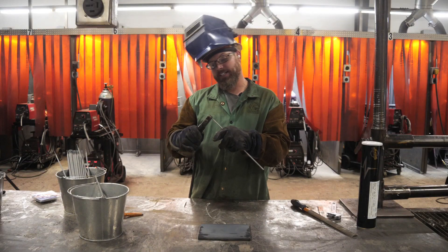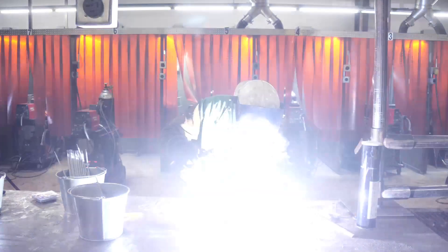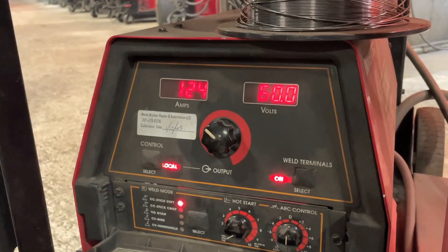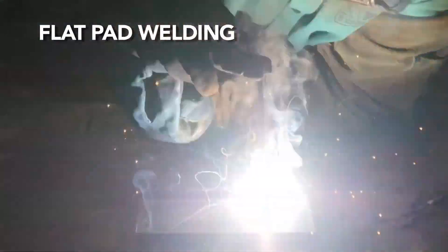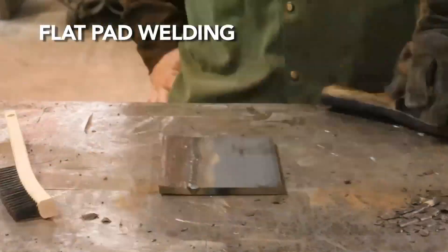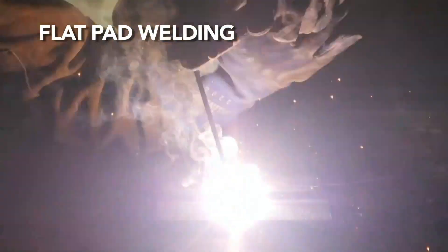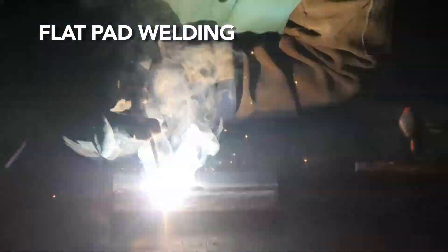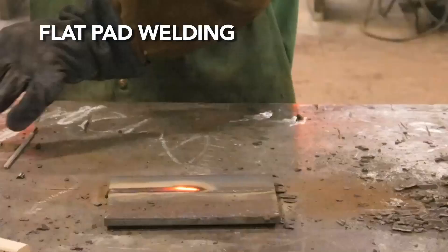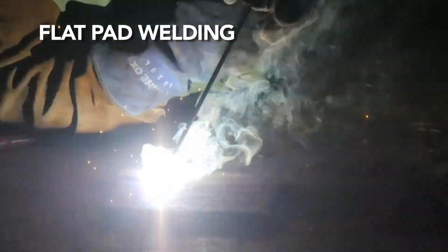Let's get into some pad welding. In 1G, or flat position, we start our students welding around 124 amps. We use a drag travel angle and a 90 degree work angle to help move the slag to the back of the weld puddle to help prevent slag entrapments. After students get the basics down, they weld in various sequences, progressions, and amperages so they can learn to read the puddle from different angles and sides, giving them experience for welding they will encounter in the field.